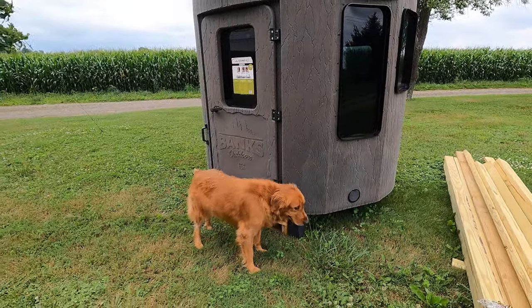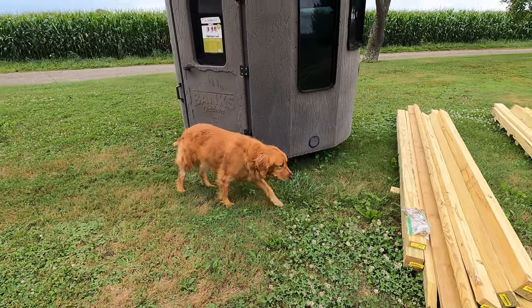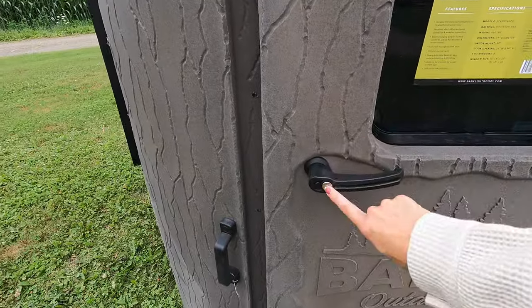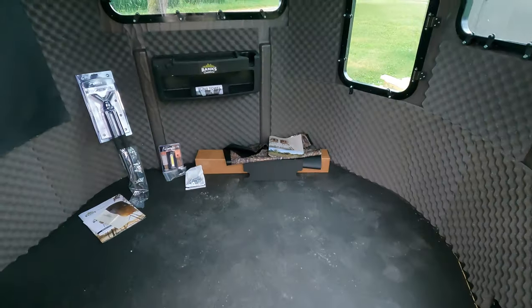Just like the Stump 3, you have the anchors at the bottom, and then on the central there is a ground anchor cable that you would have to attach. You have the key-locked door if you choose to use that. Let's step inside.